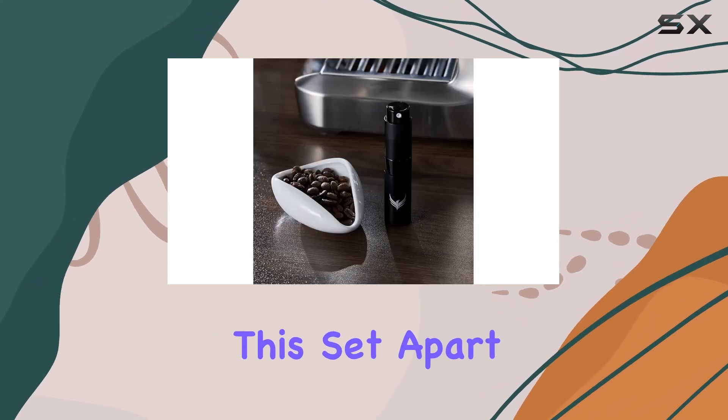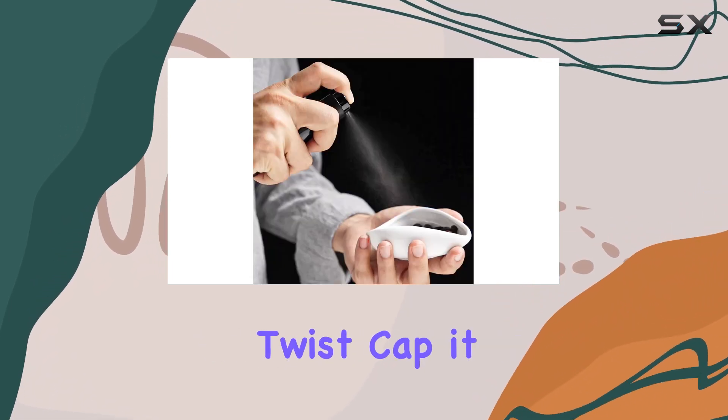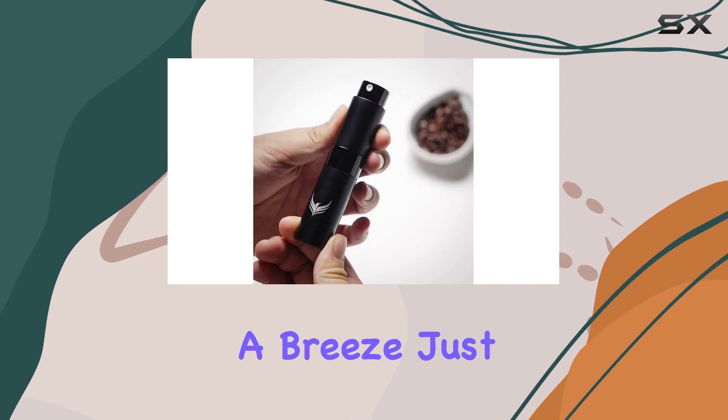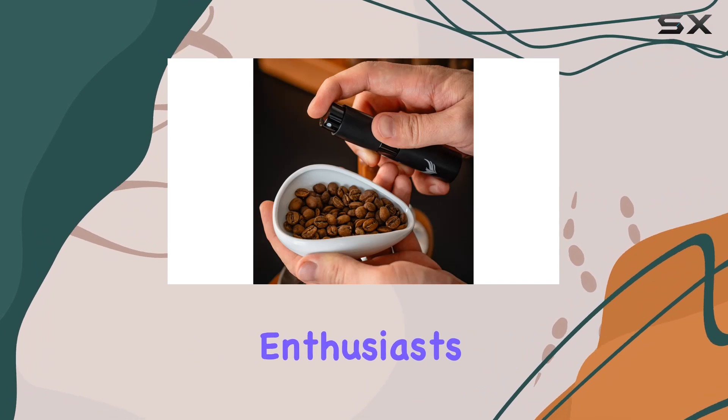But what sets this set apart is the included RDT Bottle Spray. With its efficient twist cap, it helps reduce static on your coffee grounds, making grinding a breeze. Just one or two sprays and you're ready to grind — perfect for single dosing enthusiasts.